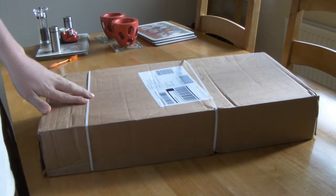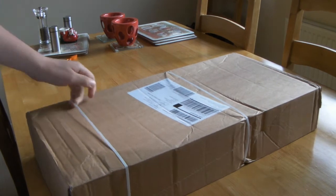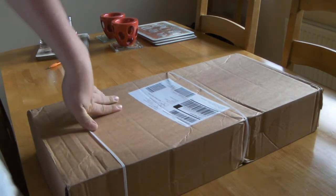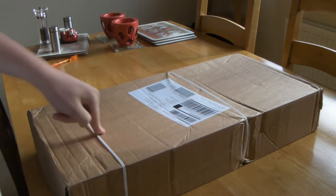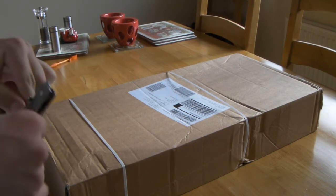Hey guys, The Unboxer here again with another unboxing. I've got two packages today — I'll be doing another unboxing later. I believe this is the Sidewinder X6 keyboard, so let's take a look.